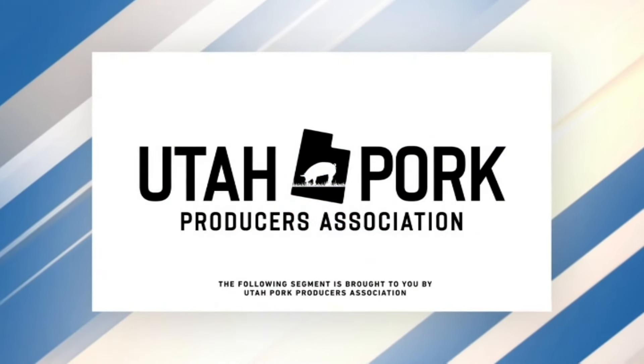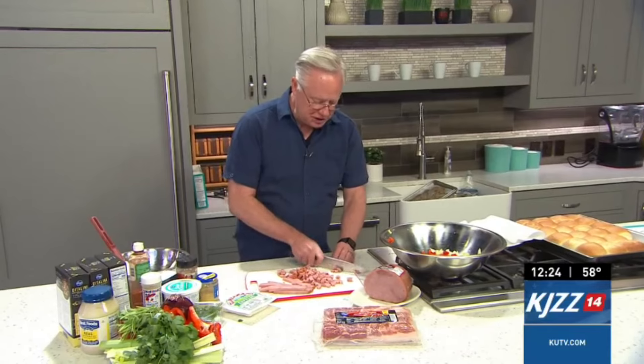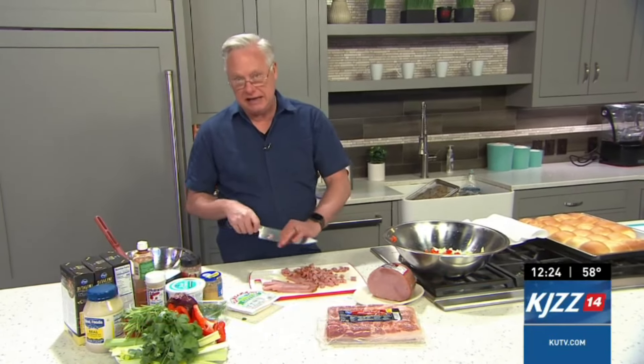The following segment is sponsored by the Utah Pork Producers. Welcome everybody to the kitchen. I'm working on a delicious pasta salad here that I'm using ham and bacon in.